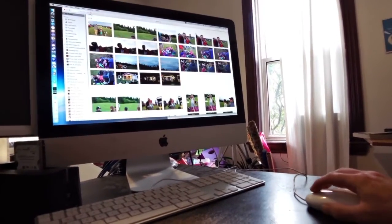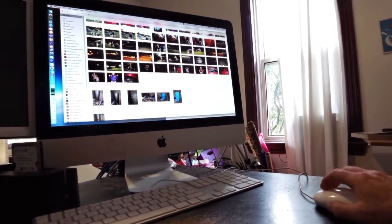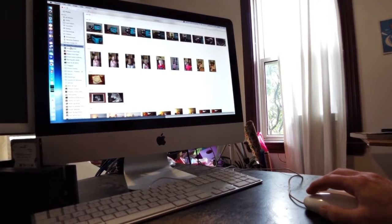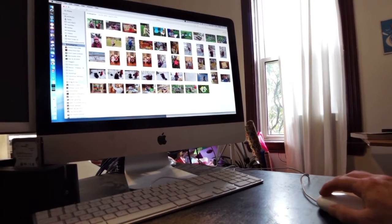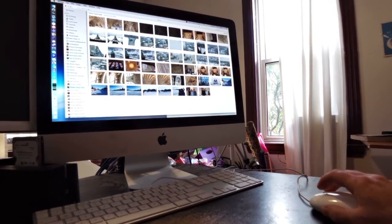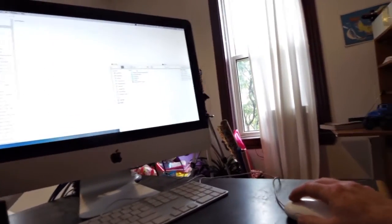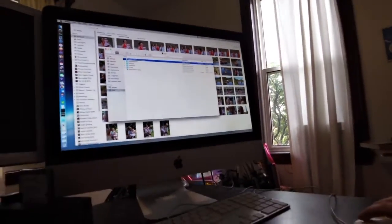Making the photos small — it loads them all fine. Checking other albums... loading great. No spinning beach ball. One album loads — fantastic. It's able to pull data off my Drobo. The iPhoto album appears to be working fine. That is confirmation that it works.